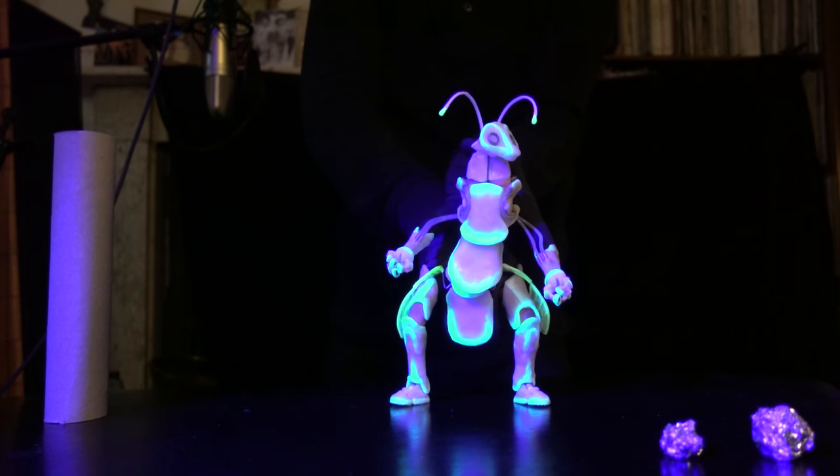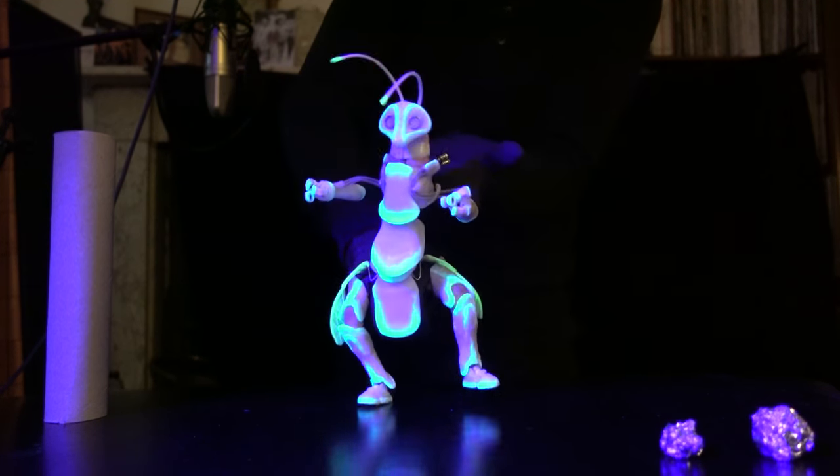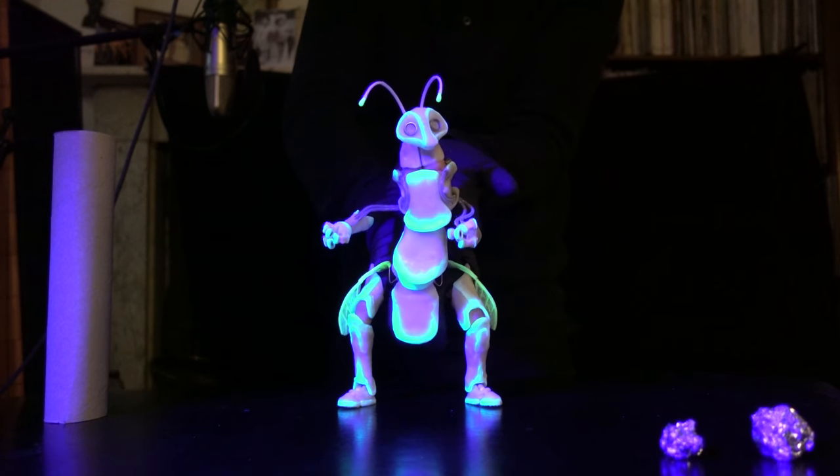So instead of having him look alive through a lot of high energy stuff — which is fun to do as well — you can also make him look like he's kind of thinking almost.